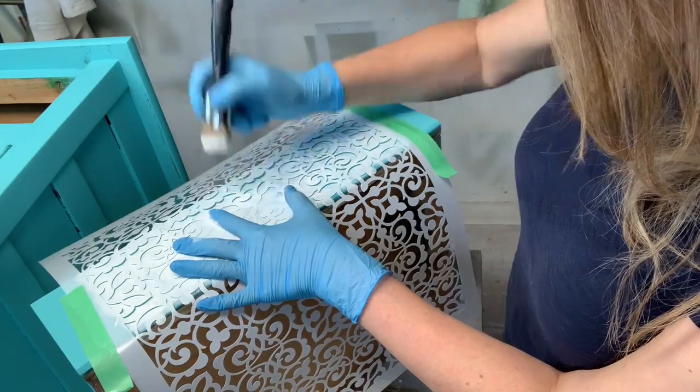Today is all about how to stencil on furniture. I have some great tips for you so just let me get set up and I'll be right back.